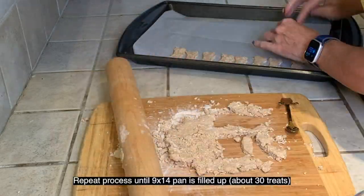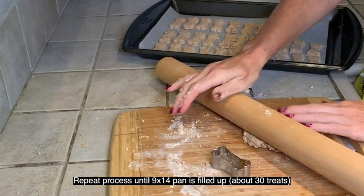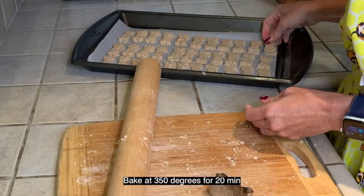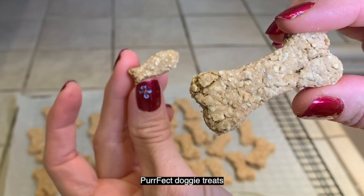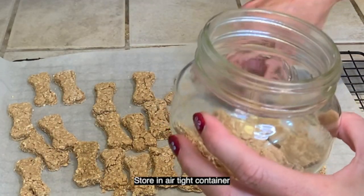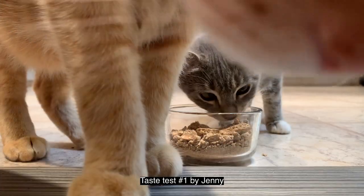For adult dogs, use a medium-sized cookie cutter. Put treats onto a 9-by-14 baking pan lined with parchment paper, making about 30 treats. Bake at 350 degrees for 20 minutes. Perfect doggy treats — store in an airtight container. Super fun and easy!